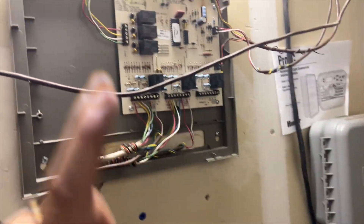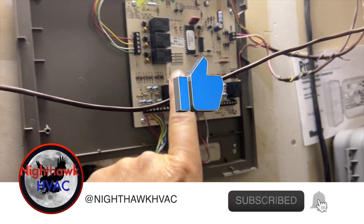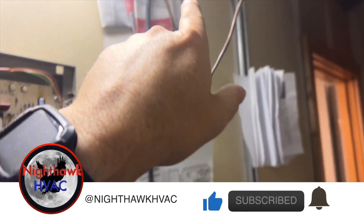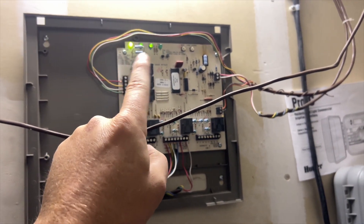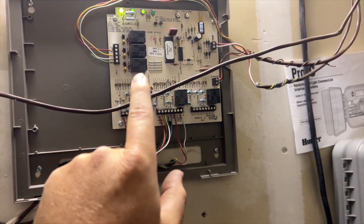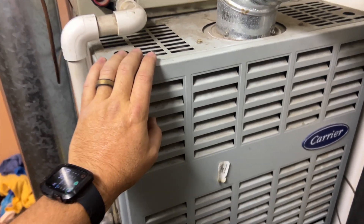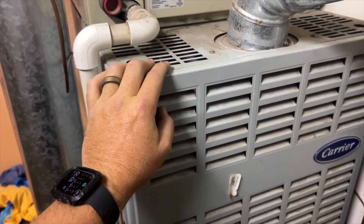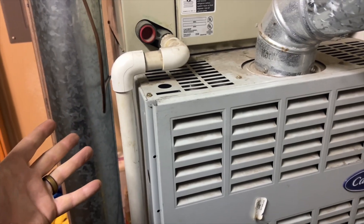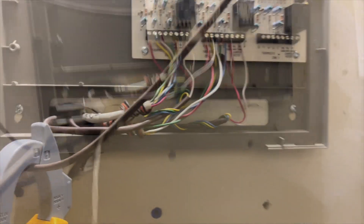We're back in the mechanical room for a no-cool call on a suite with two zones. This is the zone board — following it leads to this furnace. We're receiving a call for fan and cool for both zones and nothing is happening, so we may have a blower motor failure. I came out yesterday but couldn't get in. I noticed the condenser was frozen so I unplugged it — if the blower isn't running, that would explain why it froze up. We're going to dig further.